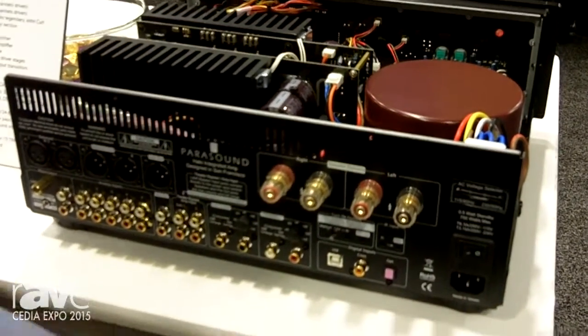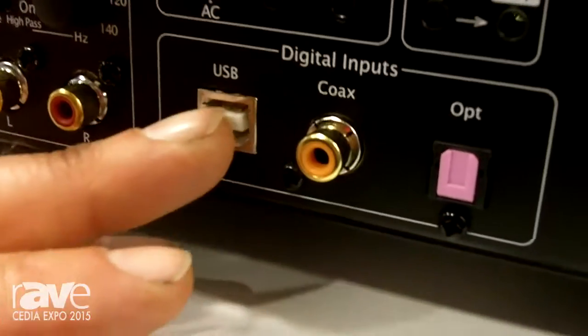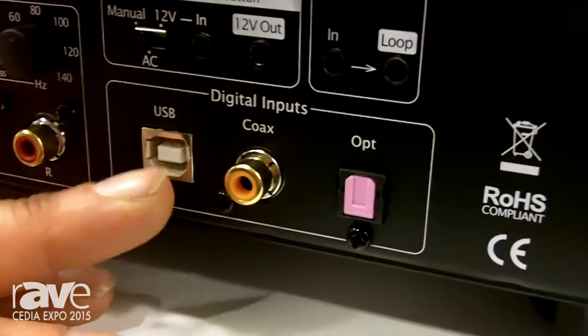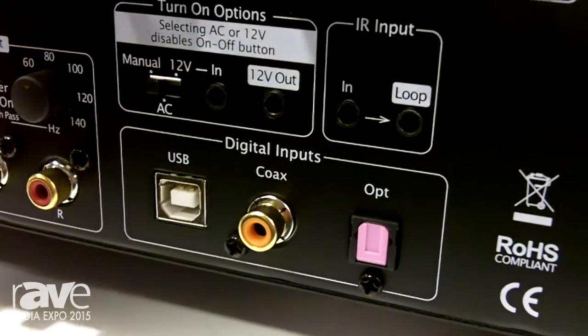I'll just jump to some of the unique things. It has an onboard ESS DAC — an ESS reference DAC with a USB connection. This will do up to 384 kHz native DSD decoding. Coax and optical inputs do up to 192 kHz PCM.